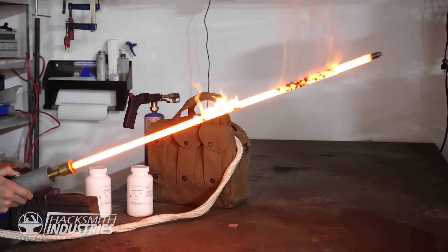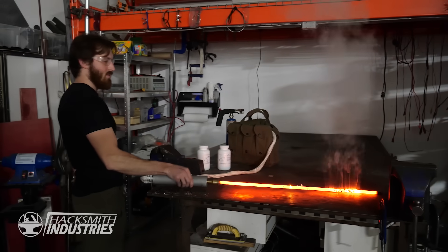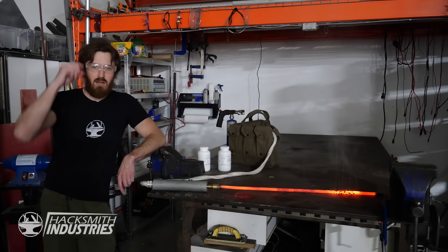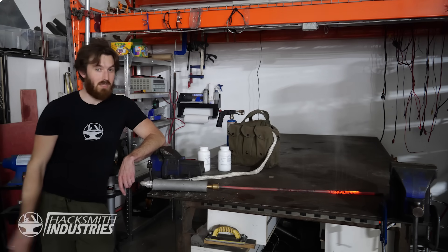It's on fire, but not in color. Well, that's disappointing. So to answer the question, no — we cannot color the lightsaber blade, unless we make one out of plasma.